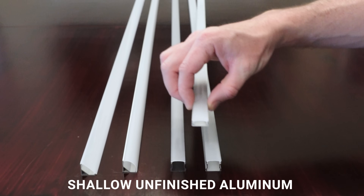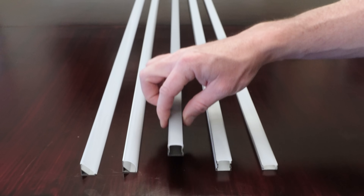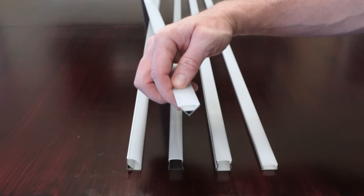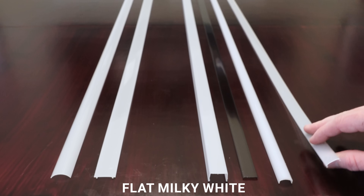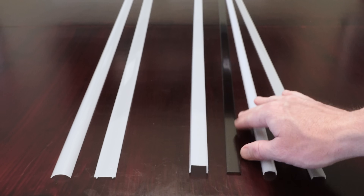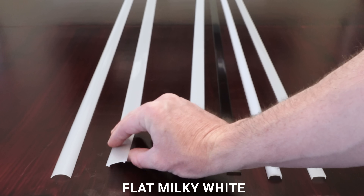For channel types we've got shallow unfinished aluminum, deep unfinished aluminum, deep black aluminum, 45-degree deep unfinished aluminum, and 45-degree shallow unfinished aluminum. Then for diffusers on our flat channels we've got flat milky white, curved milky white, flat smoky black, and this unique tall milky white diffuser. And on our 45-degree channels we've got milky white flat and milky white curved.